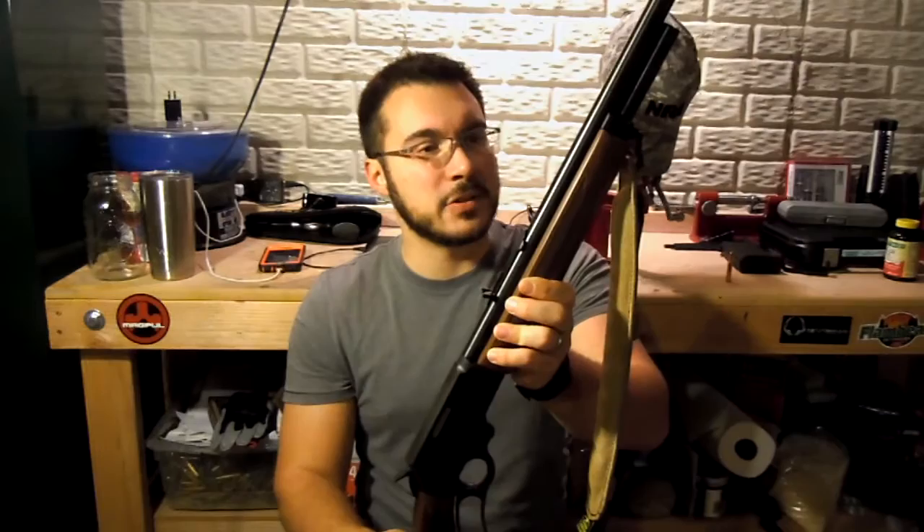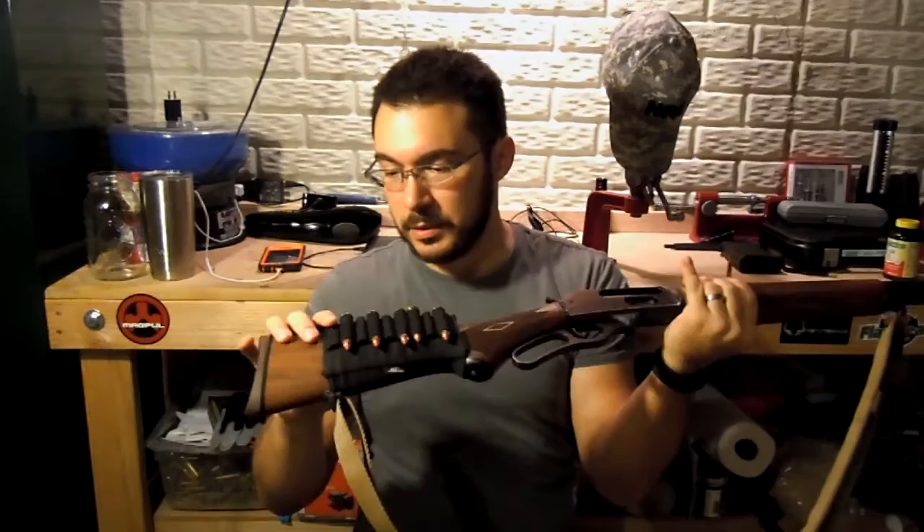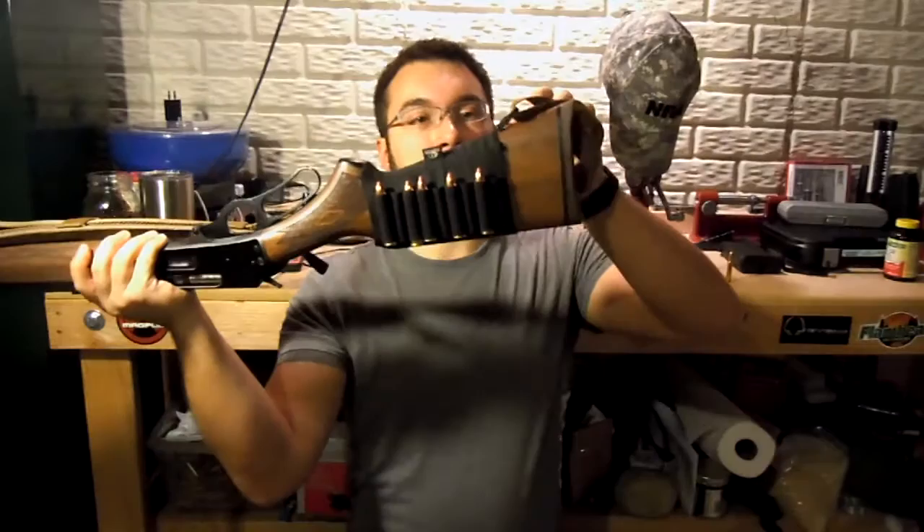On the wood we do have some nice checkering there just for your hand, a little bit of checkering here as well. I added this little ammo holder just for taking it out hunting, and of course the sling. We do have sling points here and up front, so obviously you can attach a sling.